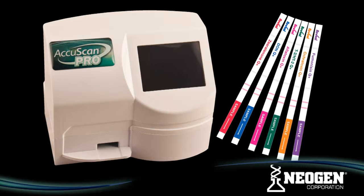Neogen now has a full line of Reveal Q Plus Test Kits, including Aflatoxin, Aflatoxin Green, DON, Zearalenone, Fumonisin, Ochratoxin, and T2-HT2. Kit inserts and step-by-step picture procedure brochures are available for all Reveal Q Plus Kits. Please contact Neogen for more details on our full line of Q Plus Test Kits.